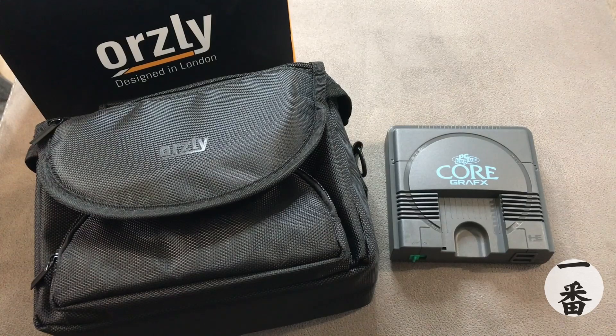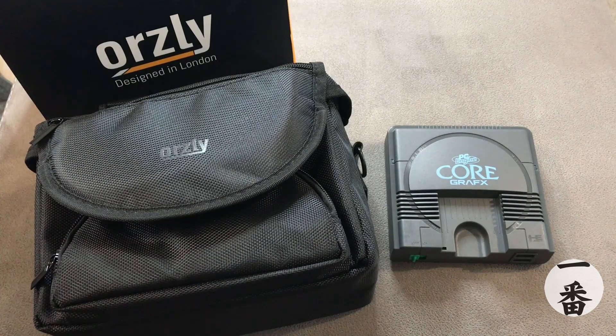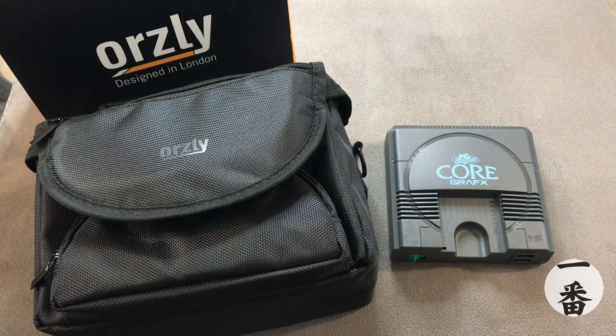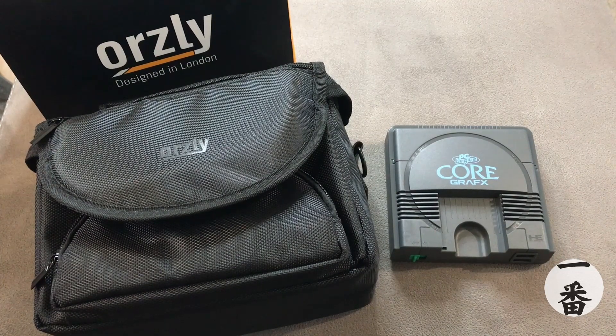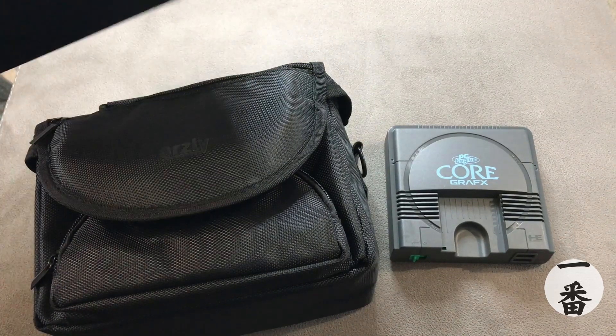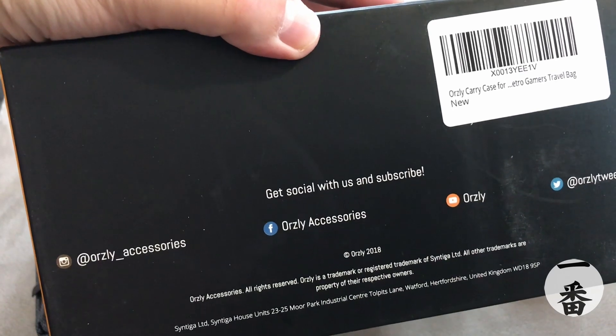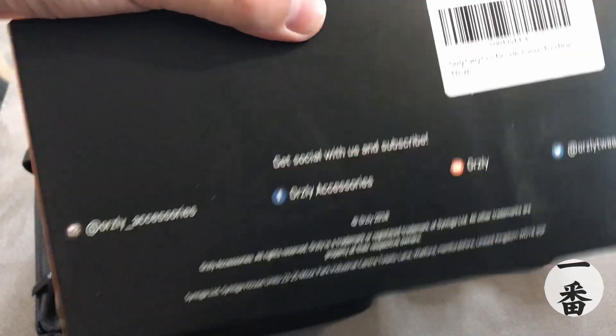I always link my products down in the comments section below, so if you want to invest, there's always a quick link there for you. It's not an affiliate link — I'm not making any money out of the links, they just help save you having to search for them. One thing I like about the Orsley bag: it's designed in London.